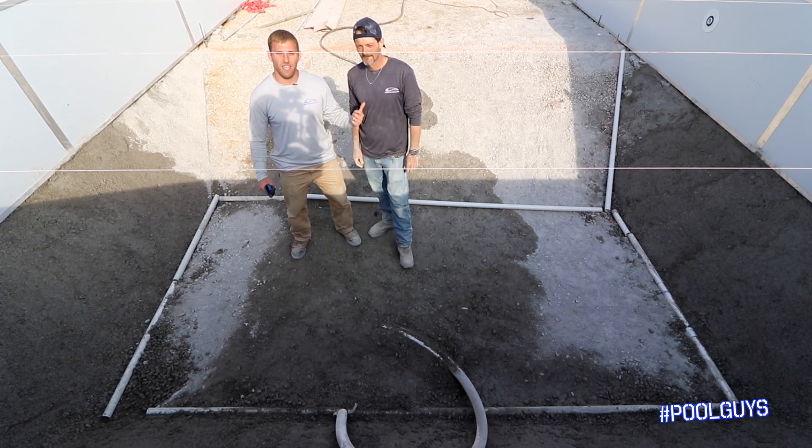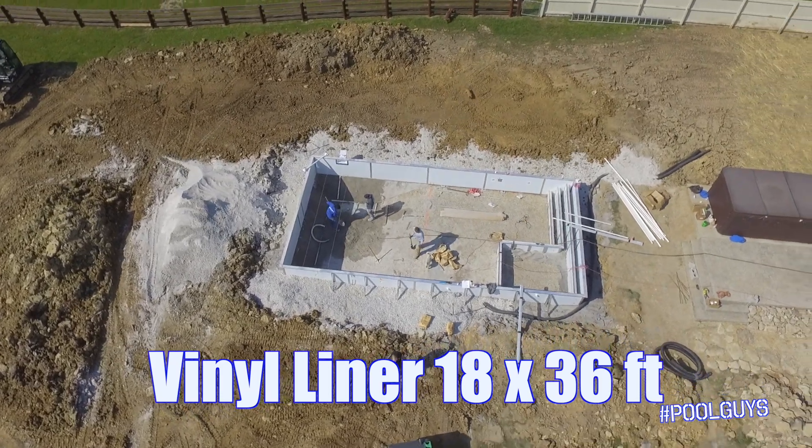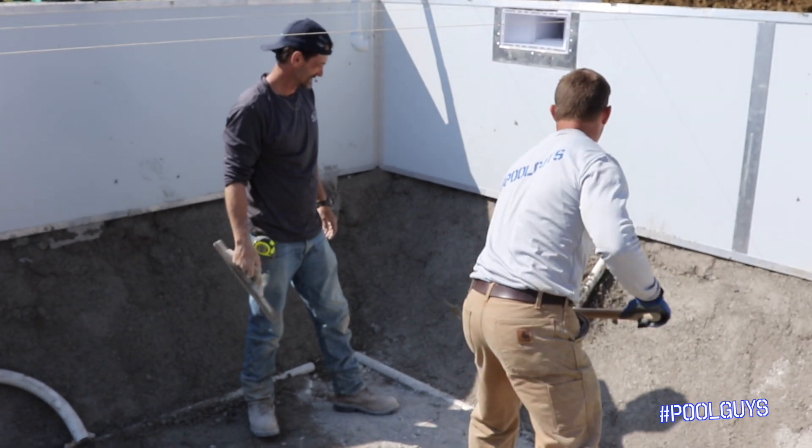Justin here with American Pool and Spa, and I've got Jamie. We're in the deep end of our Radiant Vinyl Liner swimming pool. This is an 18 by 36, and Jamie and I have been working hard all day trying to get our bottom hopper.